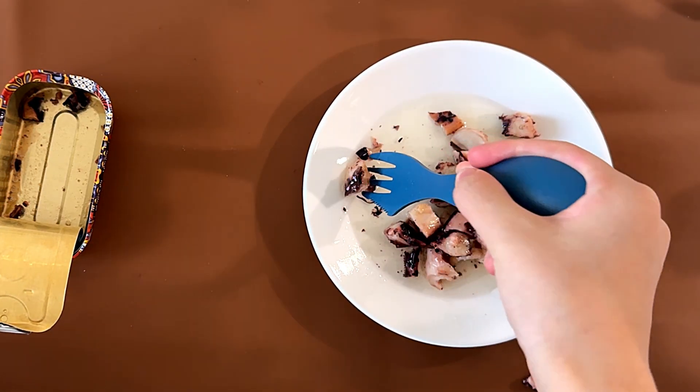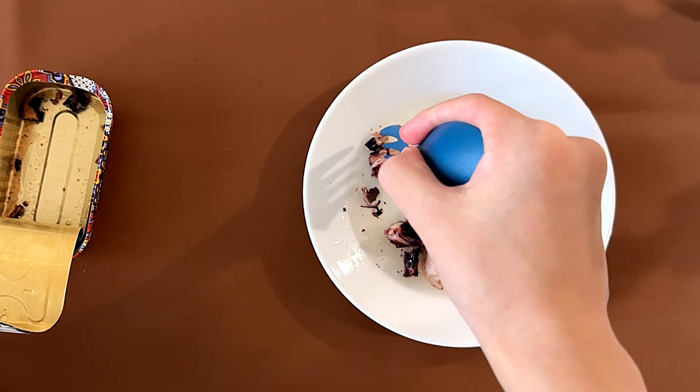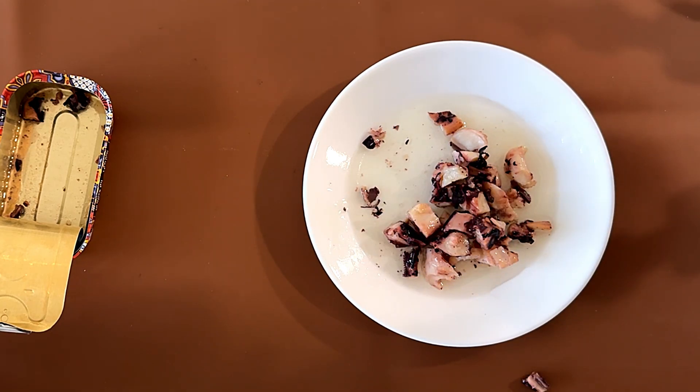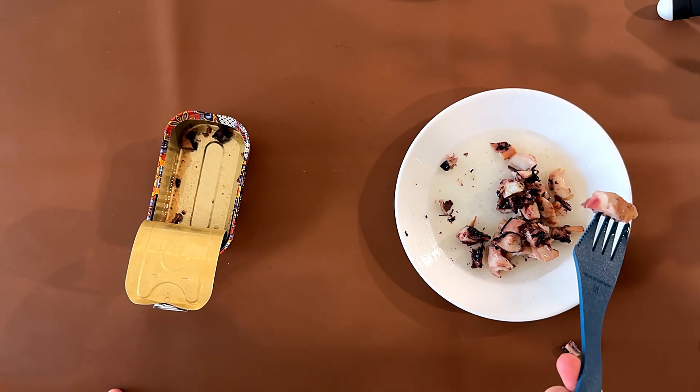It's not too oily, it seems. It's healthy, it's good, and it isn't as salty as you would think — just mild squid and olive oil. I recommend it.